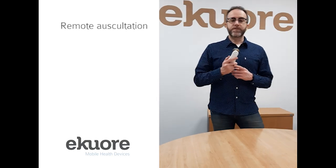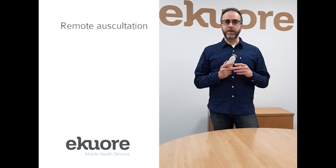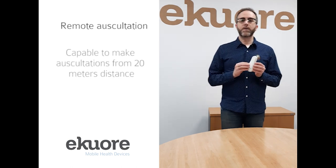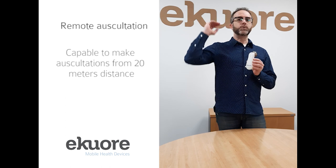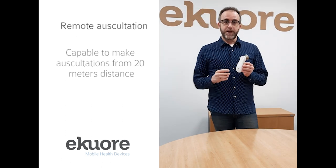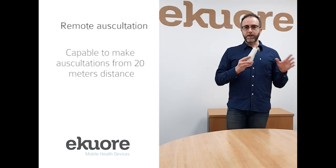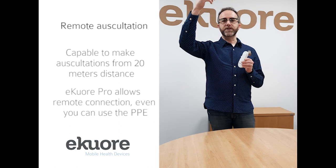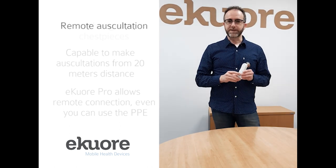One of the best features of our EqualPROD regarding COVID-19 risk of contagion is that you are capable of making the auscultation from up to 20 meters distance. This is the option of being 20 meters away — you can even auscultate a patient from an isolated room up to 20 meters distance.